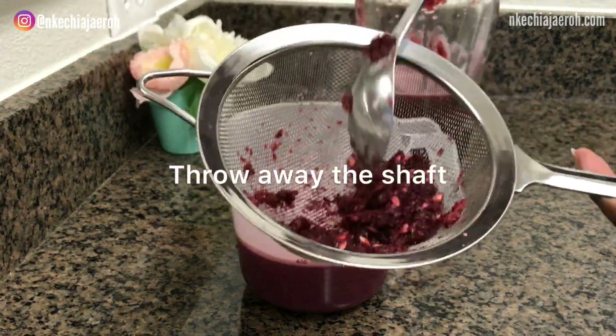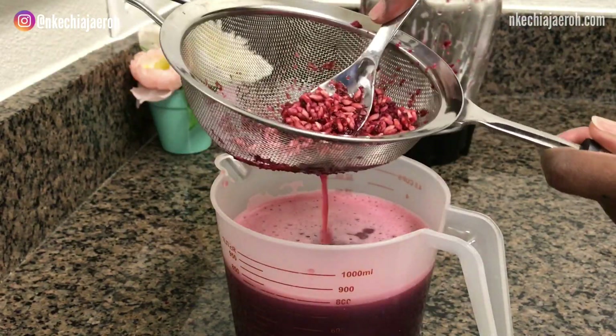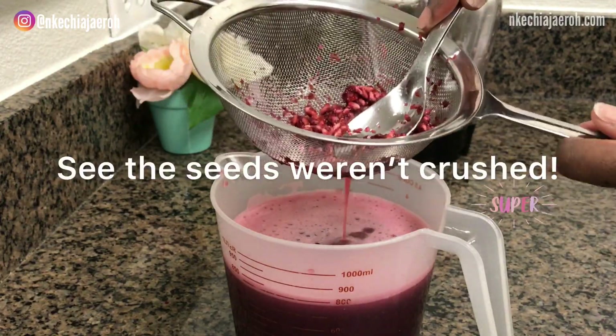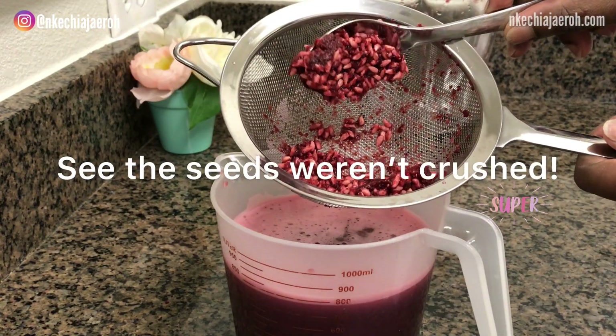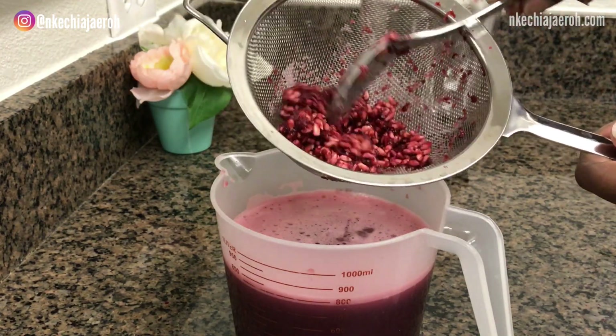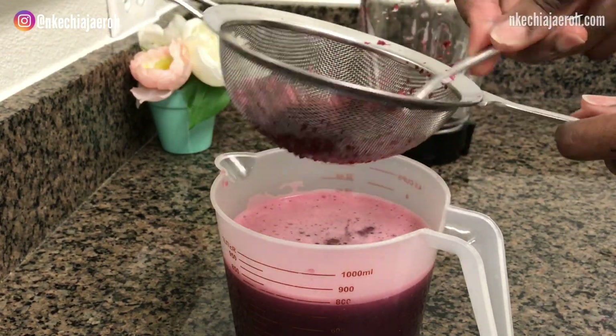Then you throw away the shaft, unless you want to use it in another recipe. You'll see that all the seeds are not crushed. Now you throw away the seeds and serve the juice.